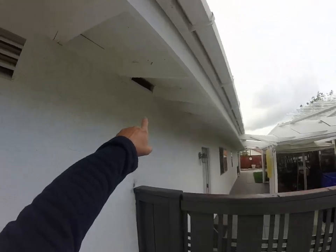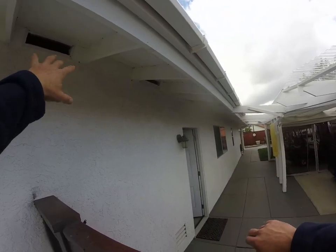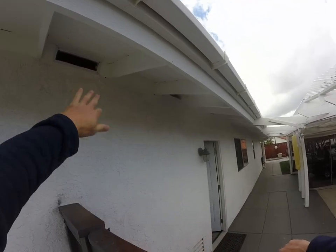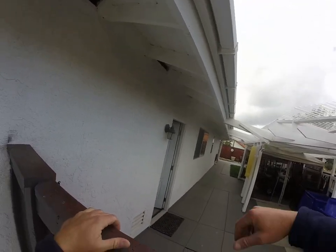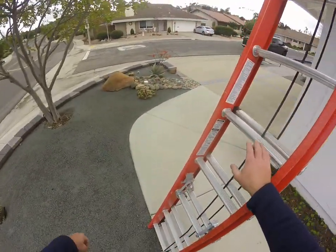Over here we can see the home does have fairly good intake ventilation. Anywhere we see these screened-off vents, those allow cool air up into the attic space. Then we need rooftop vents to allow the hot air out — so there's intake and exhaust. Let's jump up there and I'll show you what I mean.